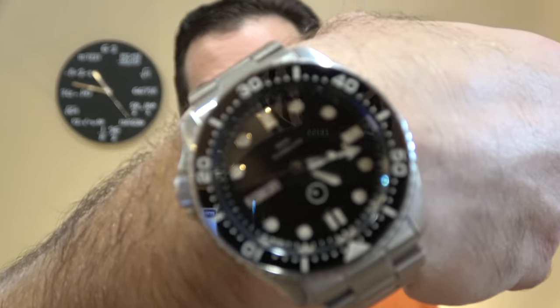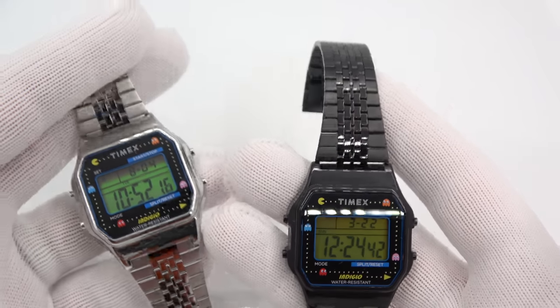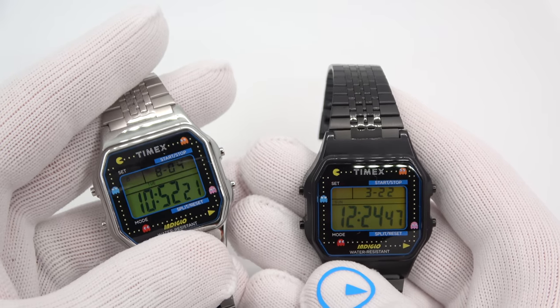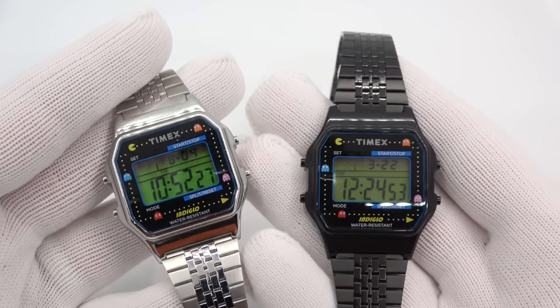I'm wearing an Islander on my other wrist — the original gangster, so to speak. I'm going to show you two Pac-Man watches today: stainless steel and PVD. They did do four — there's an old gold one and another one, but I didn't get those; I didn't think they were that good looking. So just $79. Pretty cool Pac-Man watch. It does not play the Pac-Man game, but it plays a very annoying sound. The model numbers are TWTU319 and 32100.